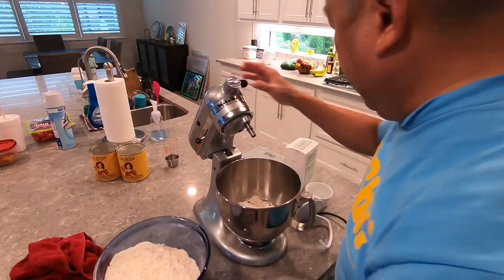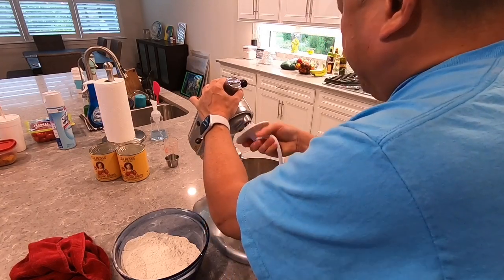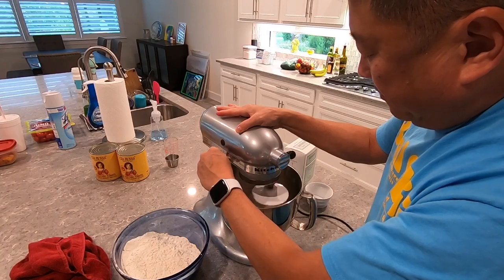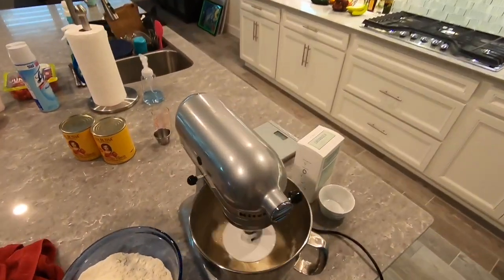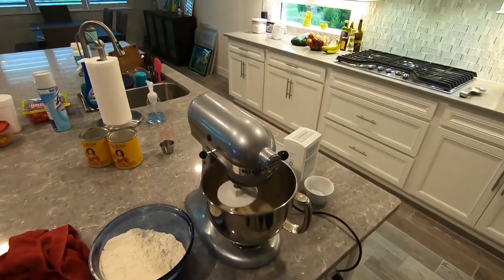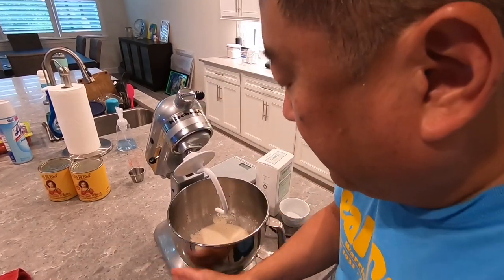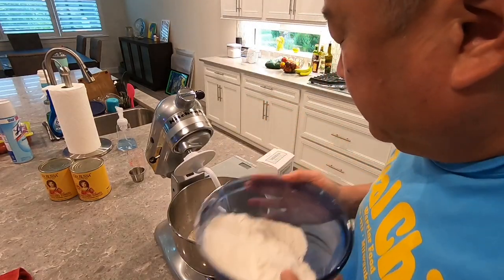I like to add the flour separately or slowly. I kind of go high just to mix it up and get it going. You can see how it looks in there — it's real liquidy. Keep on adding flour so it incorporates into the water.